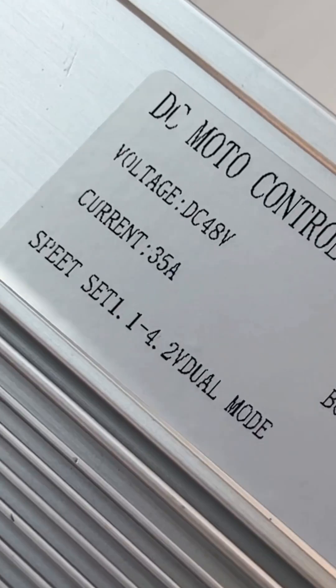The first thing to check is your controller. The battery blender cannot be used on applications that are more than 35 amps. This is a controller from a Bandit — it's 35 amps. This is the max we can do, and this is why we use it on a Bandit.